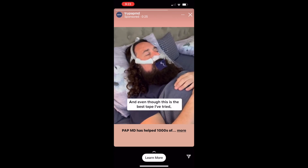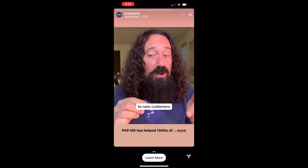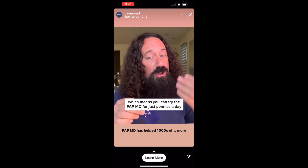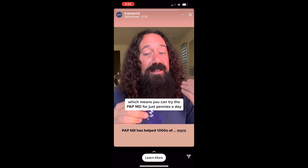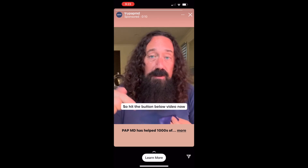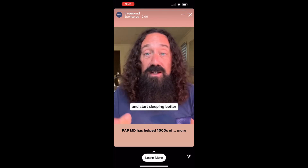And even though this is the best tape I've tried, it's also very fairly priced. Right now they're offering a special deal to new customers and a full money-back guarantee, which means you can try PAPMD for just pennies a day. And if it doesn't help you sleep better, you don't pay. Hit the button below this video now and order yourself a supply of PAPMD and start sleeping better.